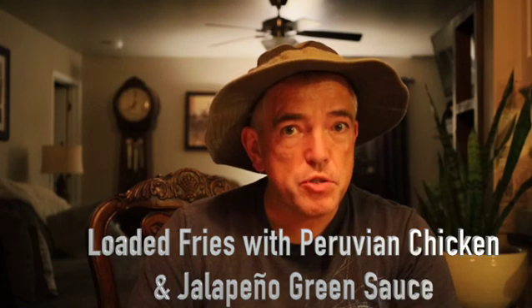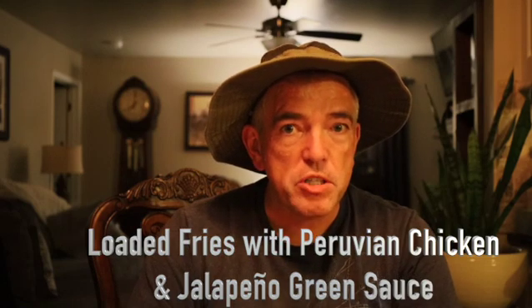We're going to take that chicken dish, put it on top of french fries, add a little jalapeño verde sauce on top of it, and a little feta cheese. Let's go ahead and get that started.